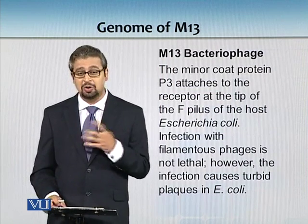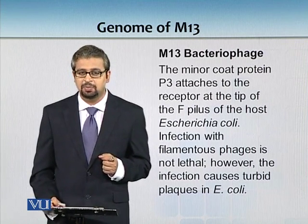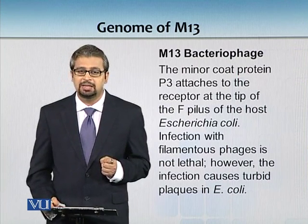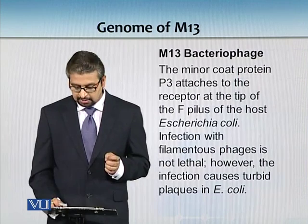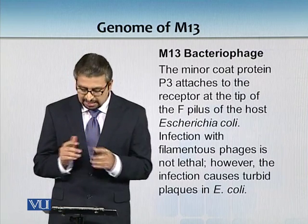Infection with filamentous phages is not lethal. One of my friends used to say that M13 phage is pretty much like your wives - they don't really kill you but they get what they want. M13 is able to make many copies and keep producing more M13 phages, but it doesn't kill E. coli.